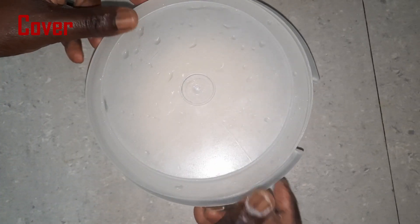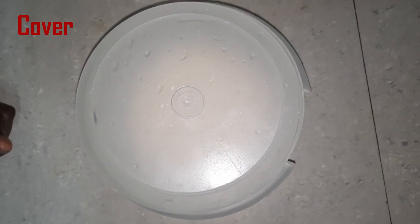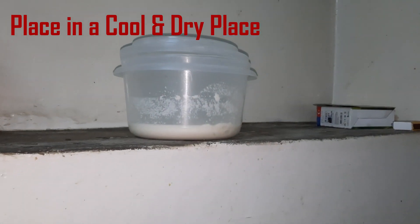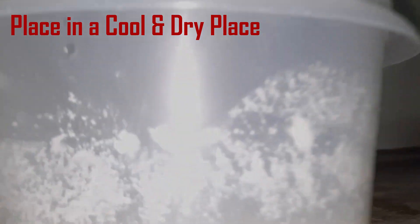Cover the mixture and place it in a cool and dry place. Allow it to ferment for 2 days.